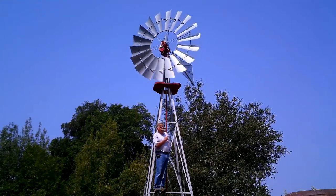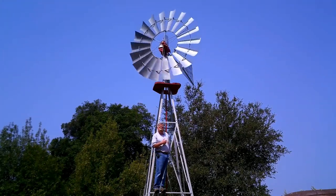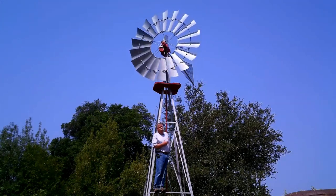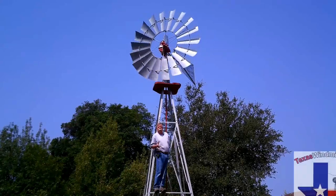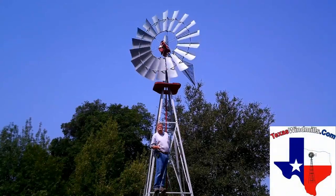I'm Kevin from TexasWindmills.com. Let's talk about windmill towers — metal towers, wood towers, or Amish steel towers, which are really cool. Today we'll give you an overview about everything windmill tower related from TexasWindmills.com.